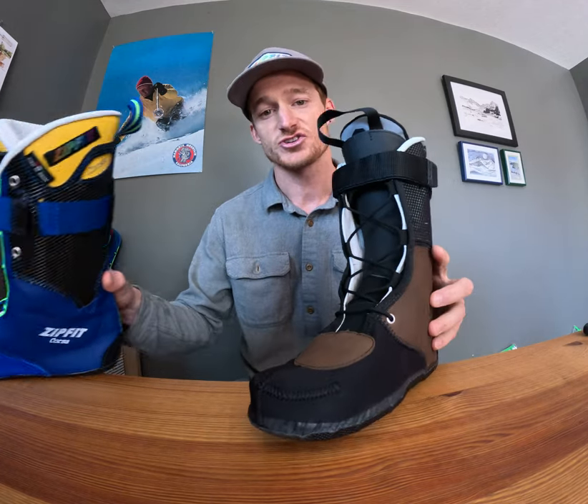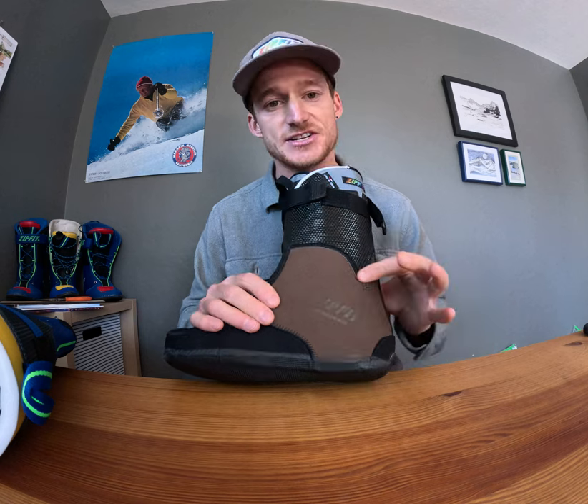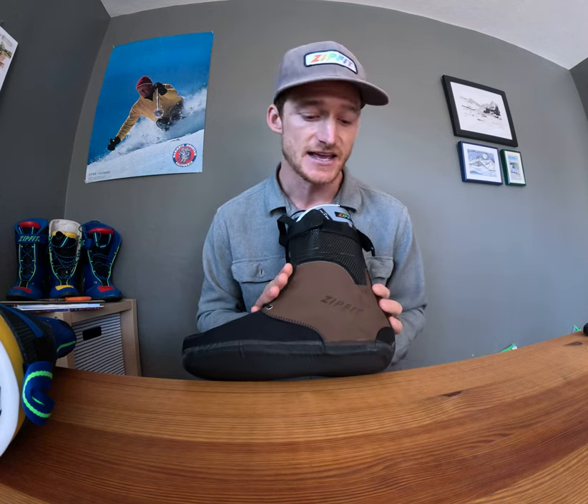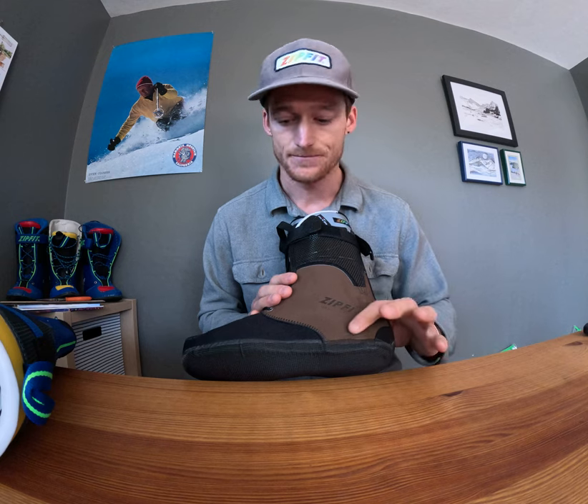The Workhorse also features a full grain leather exterior — a throwback to some of the earlier designs that Sven Kummer made with full grain leather.